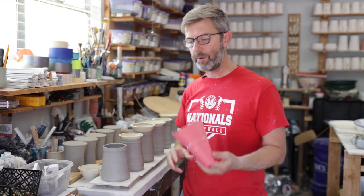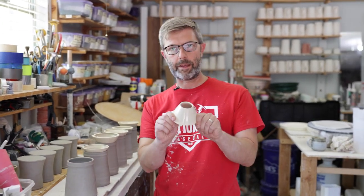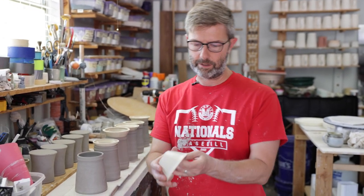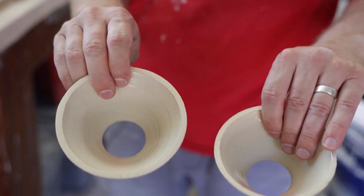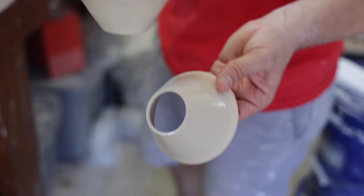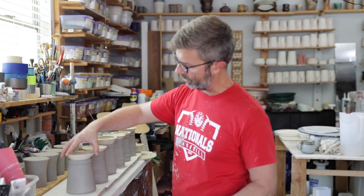I tried using paper, I tried 3D printing cones. But what I found best is just throwing these little cones on the wheel, and these are glazed. Here, I'll let you look real close up. These are just hand-thrown and glazed. It uses maybe a couple ounces of clay — not very much at all.